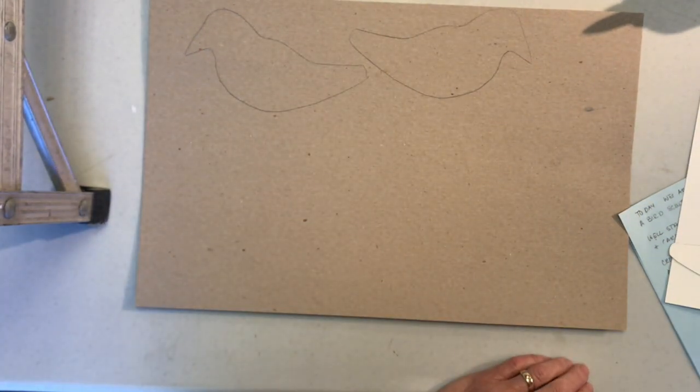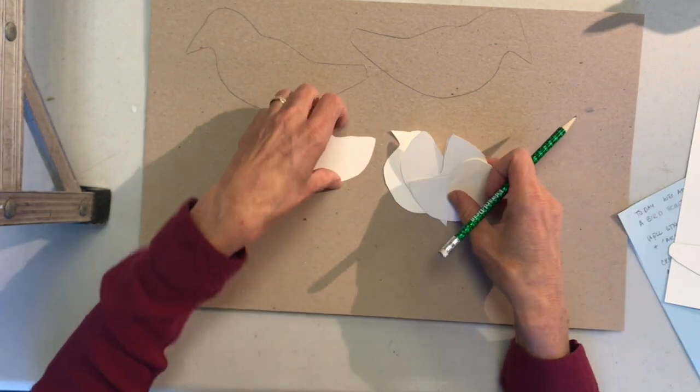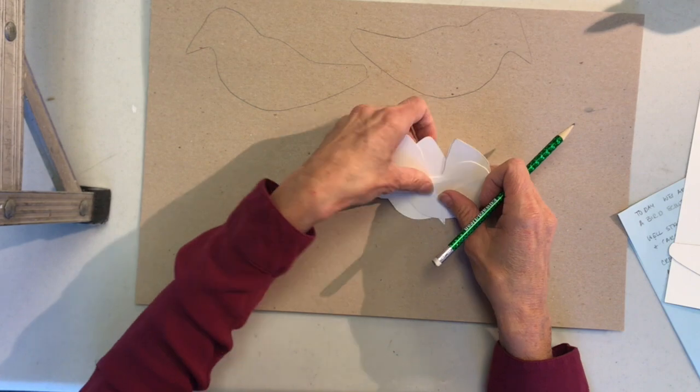You can draw any shape that you like. I drew some little smaller ones — little baby birds — or you can draw larger birds. Your choice on which way you'd like to do it.